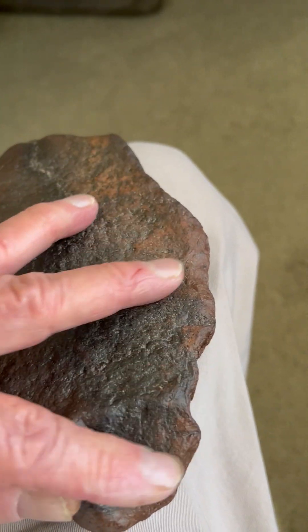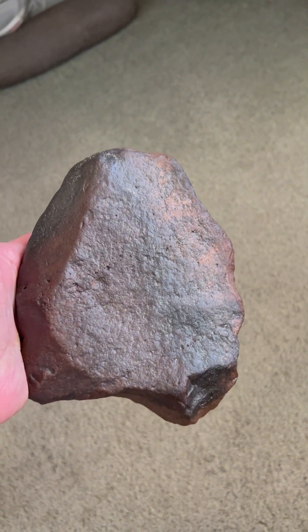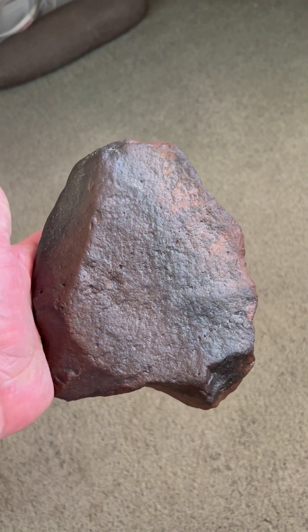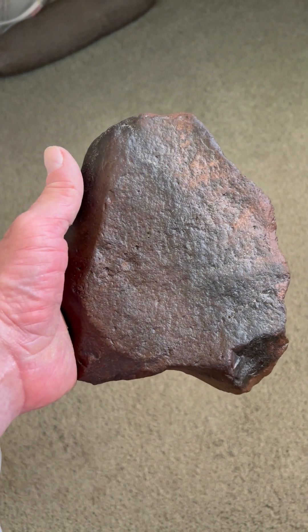When we hold it this way, we have another mammoth with its big sweeping trunk coming down to the right, and its eye flaked and etched in there, of the mammoth now facing off to the right. Big sitting-up mammoth there.